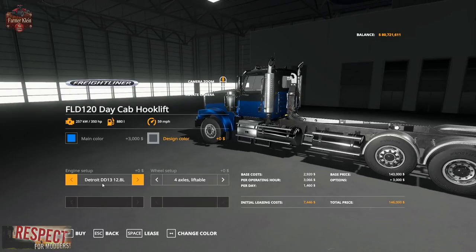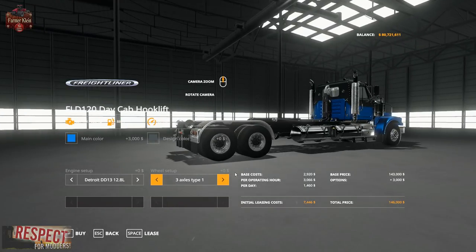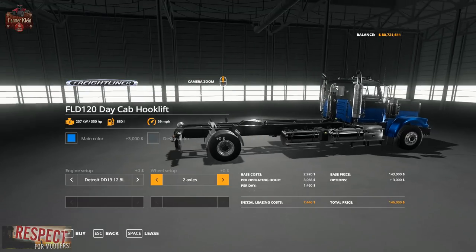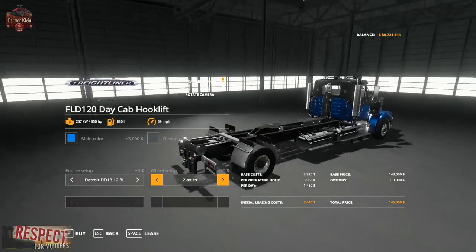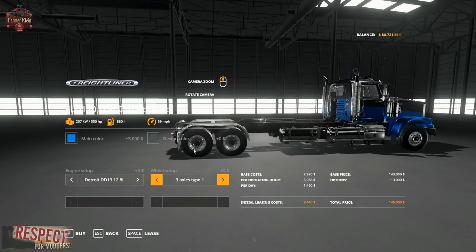We've got the Detroit Diesel 12.8 liter at 350 horsepower, the 14.8 liter at 450 horsepower, and the Cummins X15 15 liter at 600 horsepower. And we've got our choice of rear axles: four axles liftable, where the front axle in the back can go up and down; three axles type one, where the two rear axles are at the end of the frame; three axles type two, which shifts everything up for a shorter turning radius; or just two axles with one rear axle, probably best for hauling light loads. I'm going to go with two axles in the rear for this configuration.